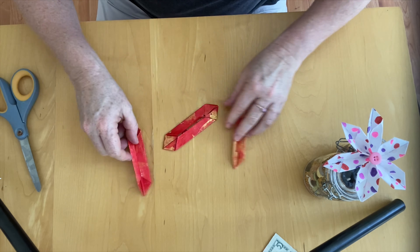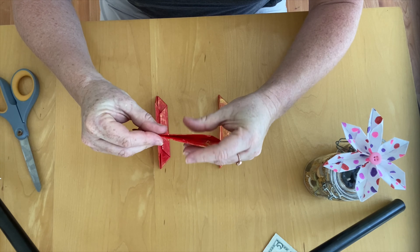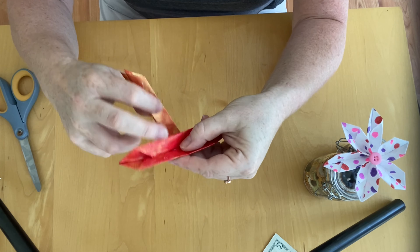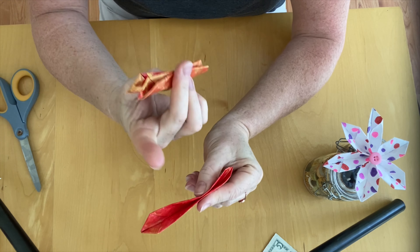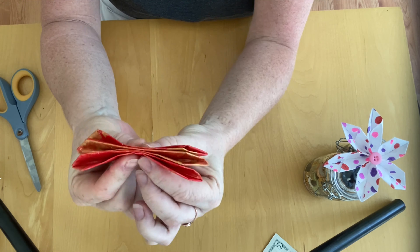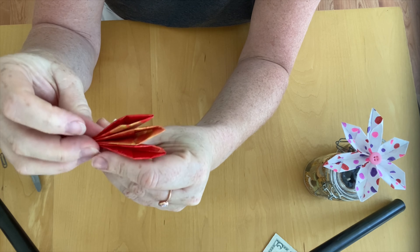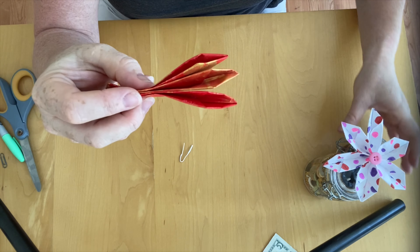Now I have three of these — you need three to complete your flower. The final step: I'm going to gather them all together with the folded sides facing up, so they open toward the top. I'm going to place them all together like this, and this is when the paper clip or wire comes in. I'll use a twist tie for this one.